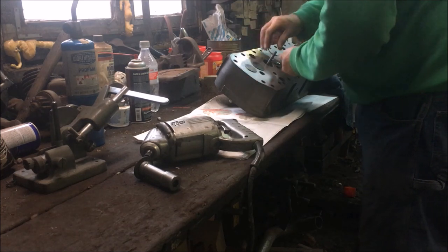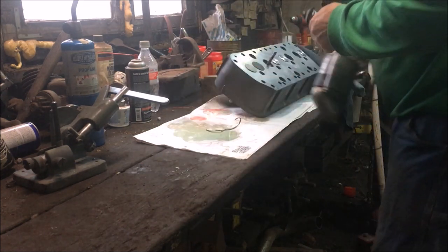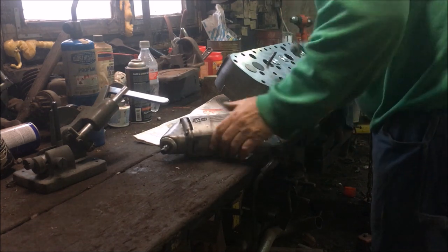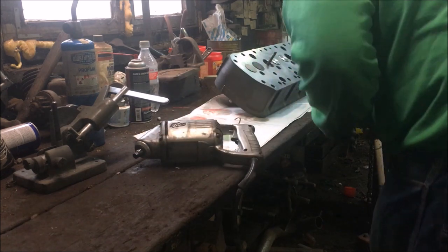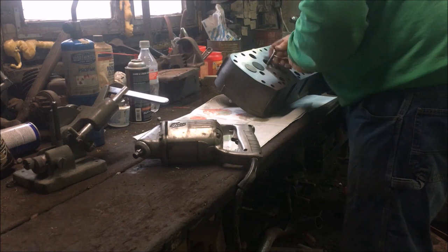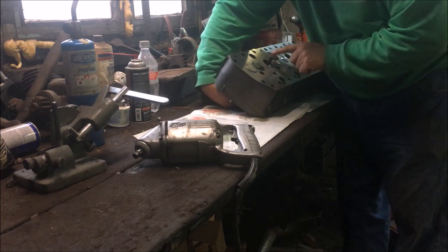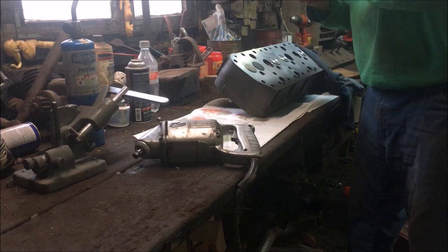We'll give the number two intake a little tap here. Check the stone — the stone looks pretty good. I'll probably dress it again after this one. There's a touch more out of here. There we go — it looks pretty good. Grab the number two intake. Yep, that's looking pretty good. Okay, that's all there is to it.